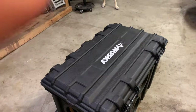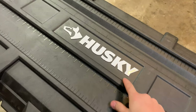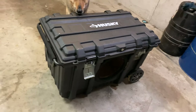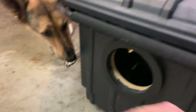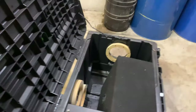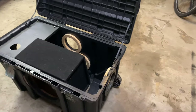First things first, you need to pick up one of these Husky 37-inch mobile job boxes. It's pretty big, it's got wheels, an extendable handle. Then you need to purchase MDF speaker rings for whatever size speaker you're going to be using. I decided to go with 7.7-inch Lanzer speakers — they're more of a marine style so they're larger.